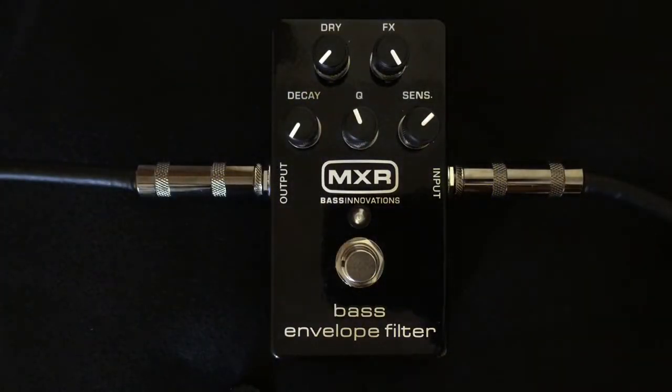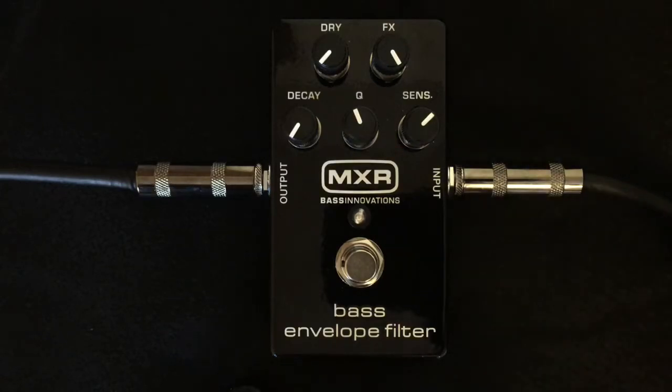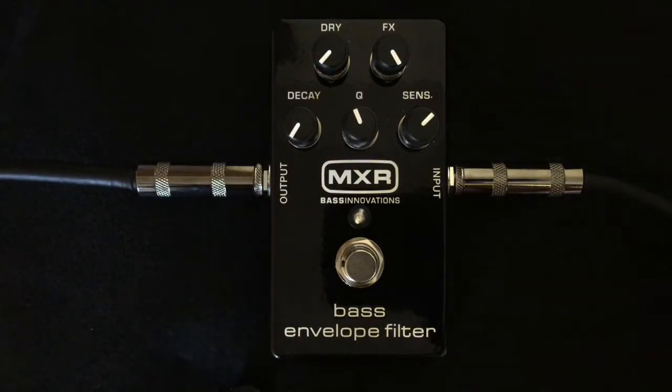What's up guys, this is Elon JD and today I'm reviewing my bass envelope filter made by MXR. I know some of you guys out there are looking for a new auto wah or envelope filter, and this one by MXR is dope. The characteristics it has really set it apart from a lot of the ones that are on the market right now, so let's check it out.